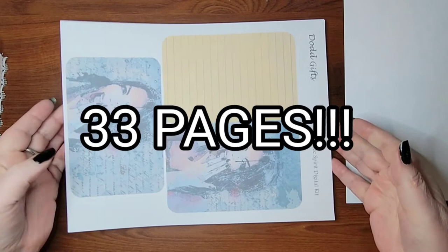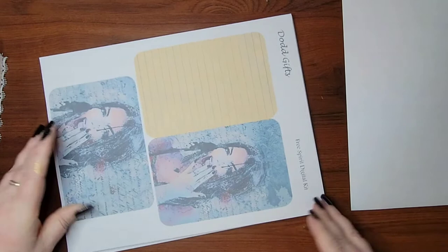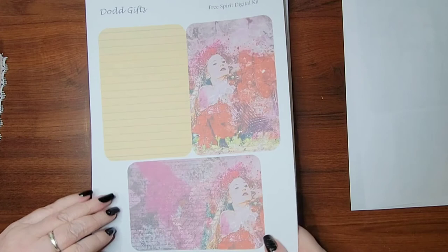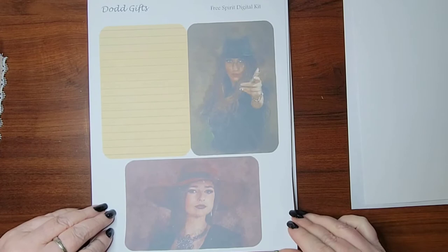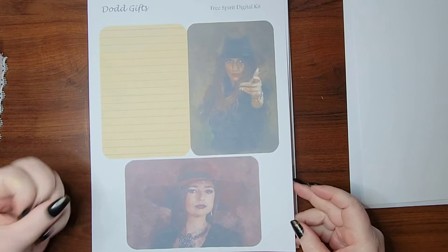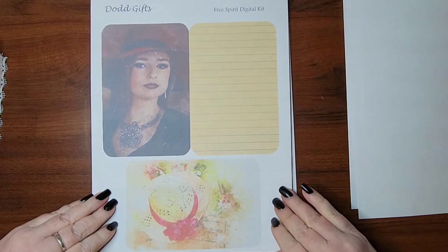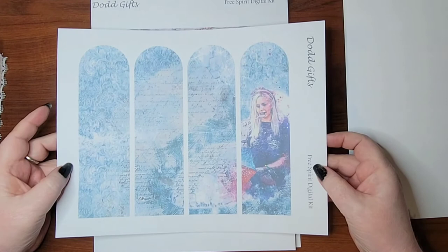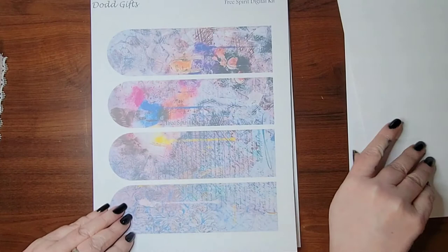We have journaling cards and some have like a background on them, and she has lots of those in this kit. This is like an empowering woman, strong female vibe type of journal. So it's going to be awesome to put together. I cannot wait and it's just going to be fantastic. I would really love it if some people would go ahead, download this with that 70% off coupon code and follow along with us as we make this journal in February. This is going to be our February piece.